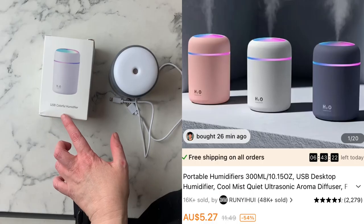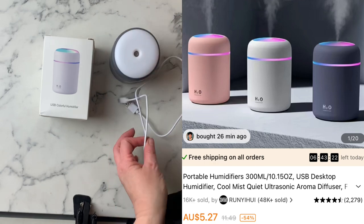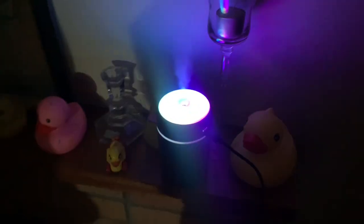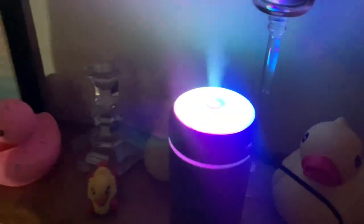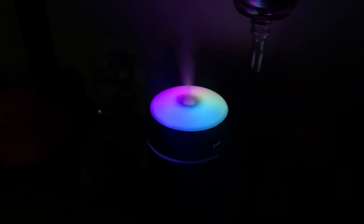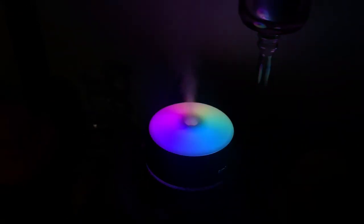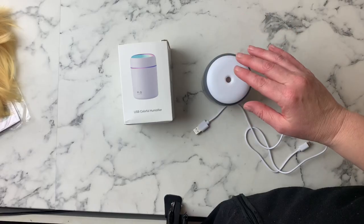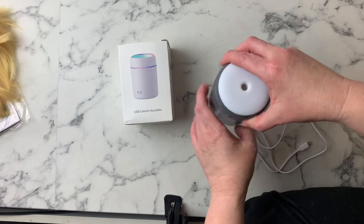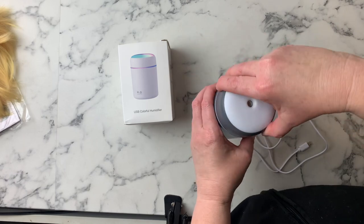Next is a USB colourful humidifier — this is super cute. It's very little but cute. The only thing is it comes with a very short cord, so my daughter got a longer one to replace it. It's the size of my hand. It came with some instructions, which are funny — one says 'forbidden to be inside oily essential oils.' You just put water inside, and there's a replacement wick included in the box as well.